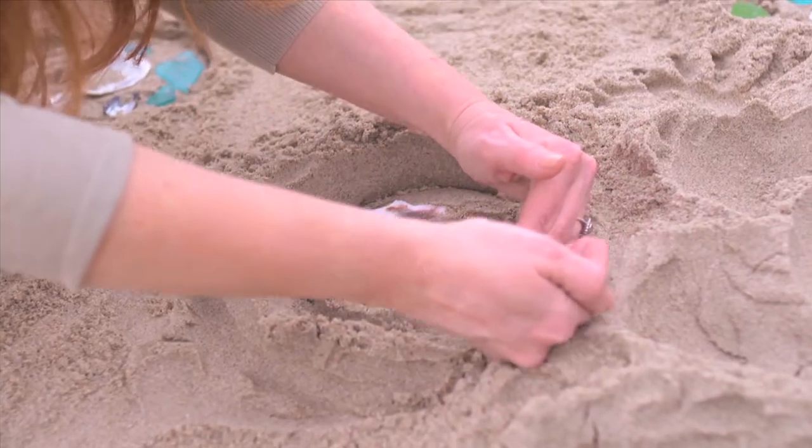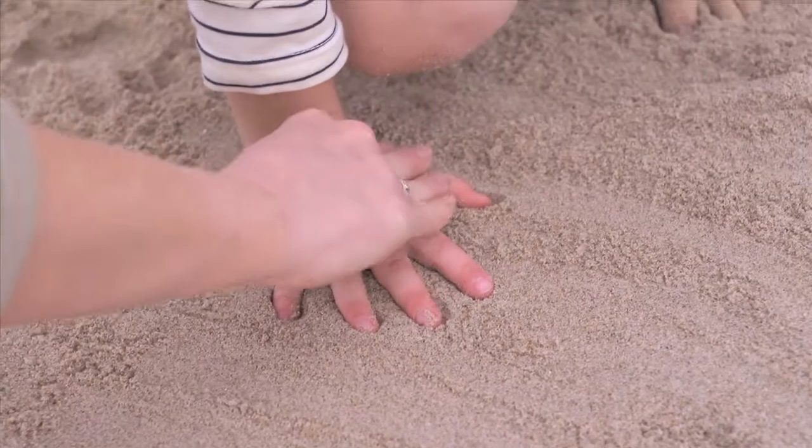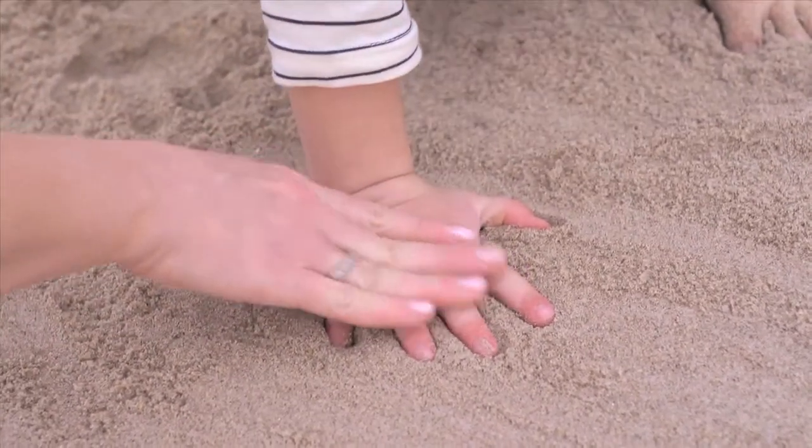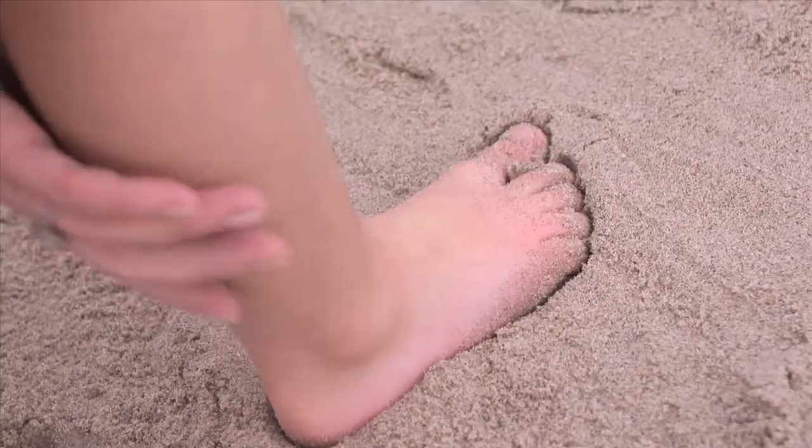Build up the walls around the circles to help contain the plaster. Making hand and footprints is another fun idea. Be sure to press each finger and toe into the sand and remove vertically in one motion.